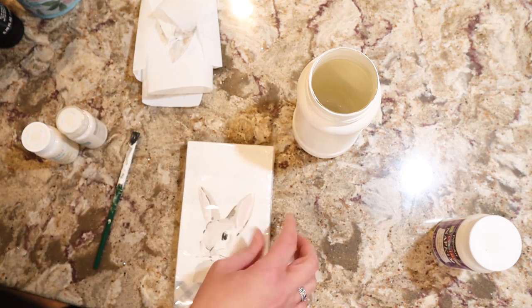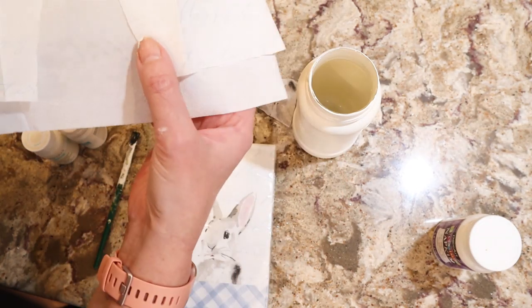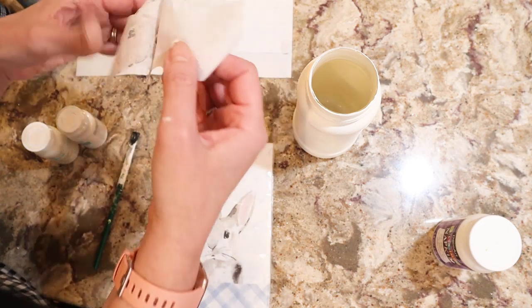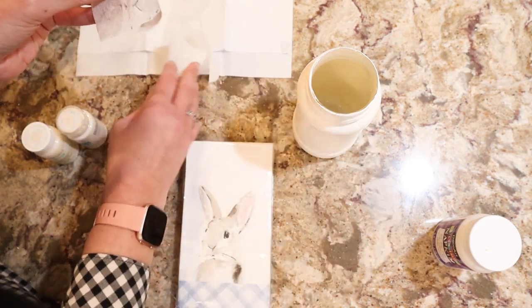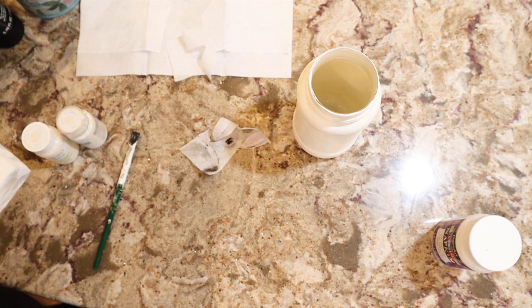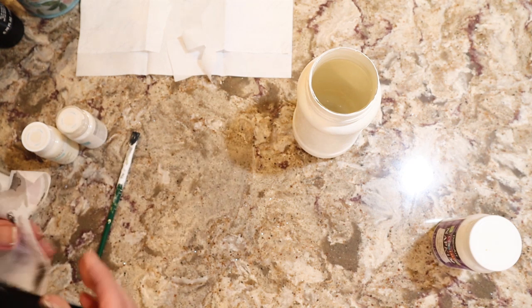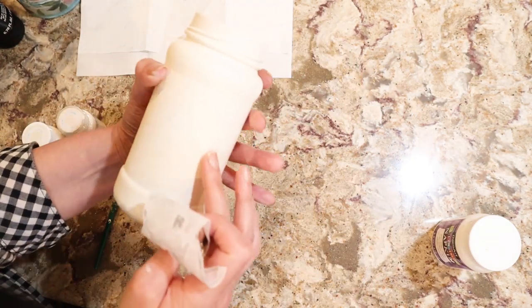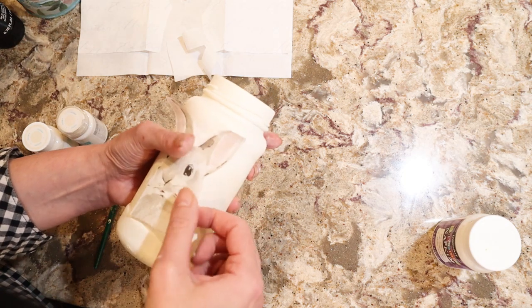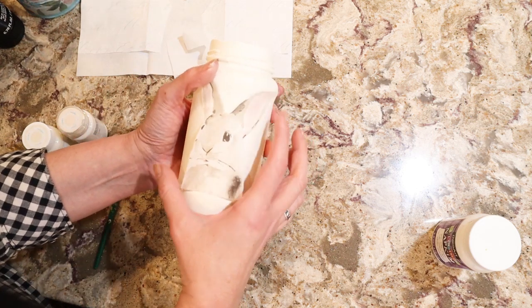We'll see when I get this part done. So what you do is you take your napkin out, and you cut out — I cut out this strip and I cut out the bunny. Then you peel the layers off the bunny. Now you look if you have a two-ply, one-ply, or three-ply napkin. This is a two-ply napkin, so it's going to be very thin. Find your seam in the drawer because you don't want that in the front. And then you position your piece on there.